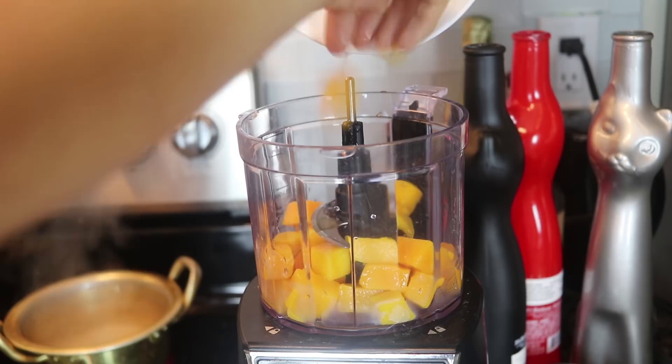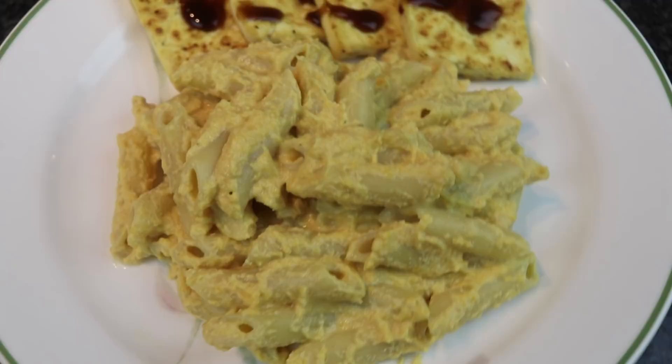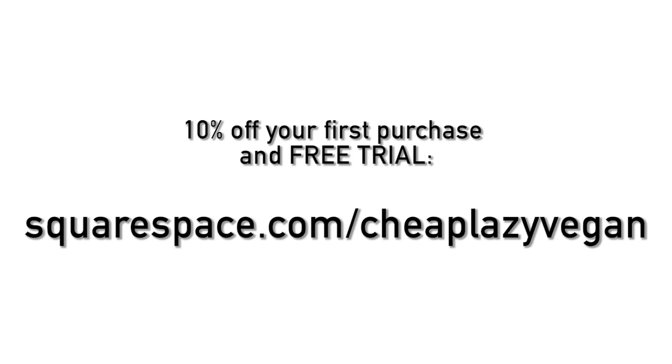Not only is this super easy and delicious, it is also very healthy. You can make it gluten-free if you use gluten-free pasta, and of course it is oil-free as well. I hope you guys are excited.